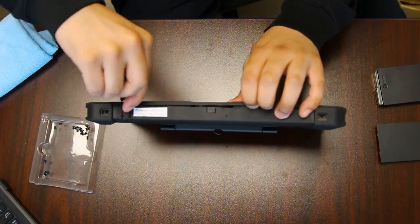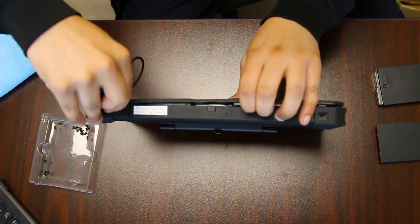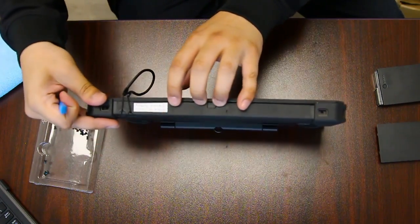There are no actual tabs keeping it attached. You just want to use a pry tool and gently get in there.